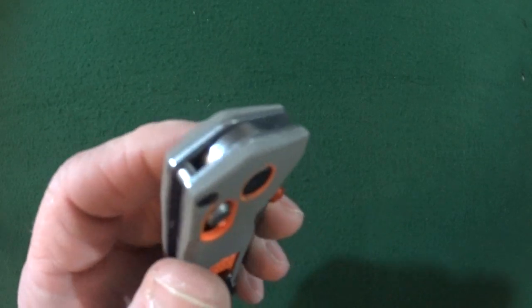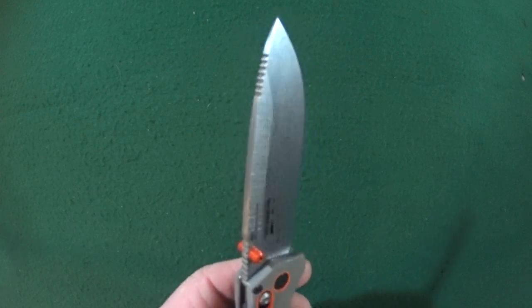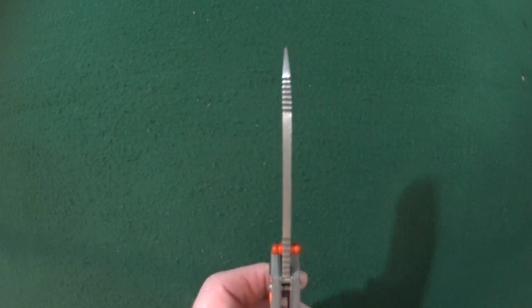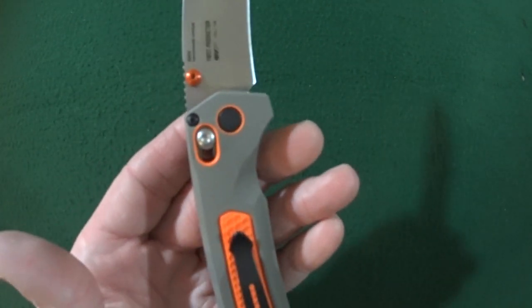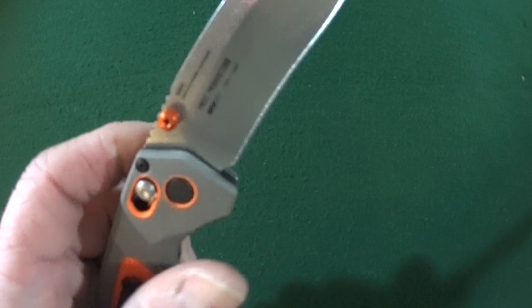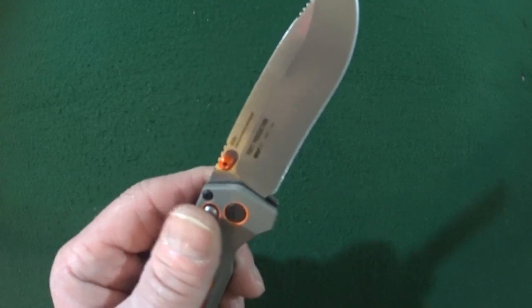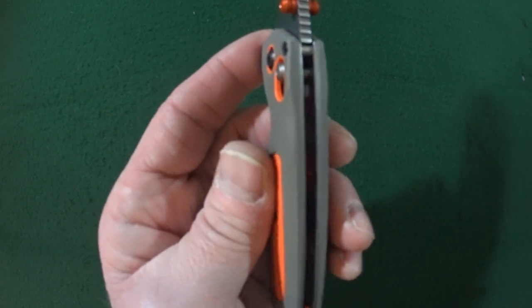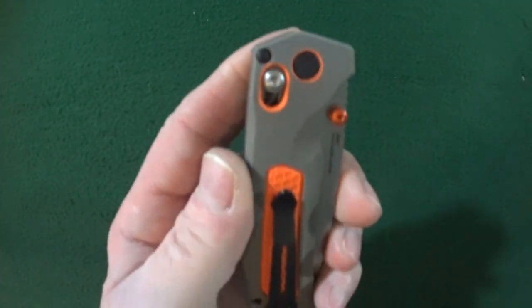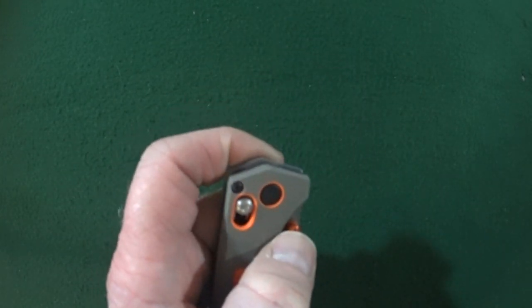There is an external stop pin, and it is adjustable. The blade's about three and a half inches long and 3.12 millimeters thick, and that is good old reliable CPM S30V. Four and a quarter inches is the length of this handle, which gives the Grizzly Ridge an impressive — I mean very impressive — blade to handle ratio. Thickness is going to be a little over half inch at 0.58, and the closed width — how much room in your pocket this is going to occupy — is only 1.26 inches.